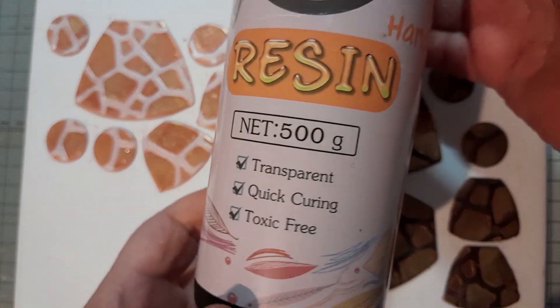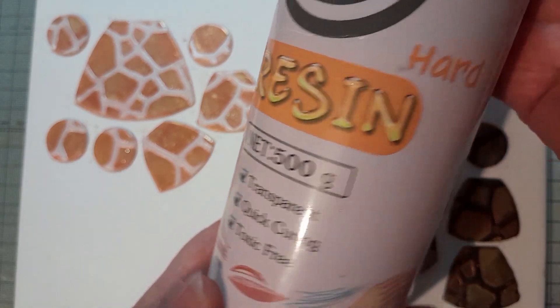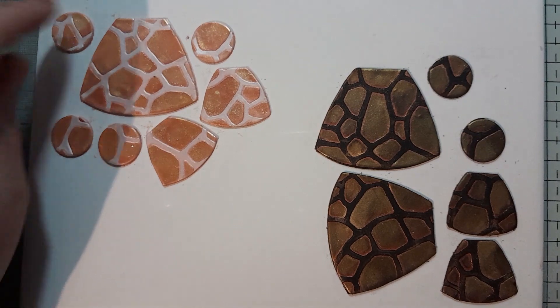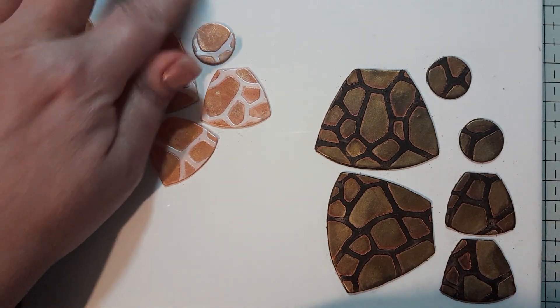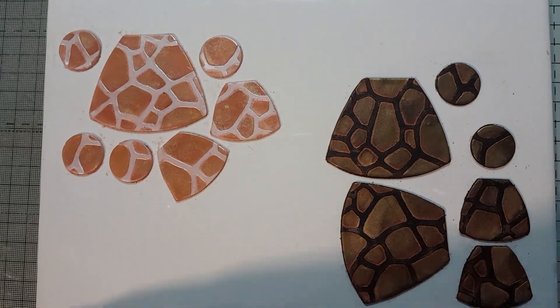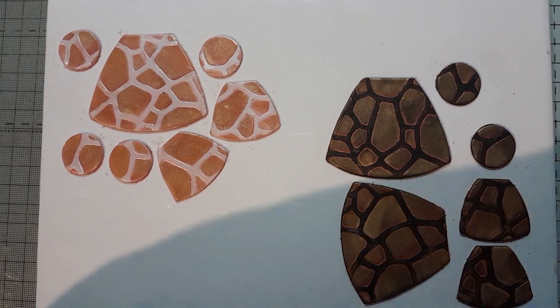I use this resin — for the newcomers to my channel, this is what I use and I get this on Amazon. I know that a lot of people don't like to shake up their resin, but I feel that all the components need to be mixed. To avoid that sticky residue, what I do is I roll it like this — roll the bottle to gently mix the resin up.